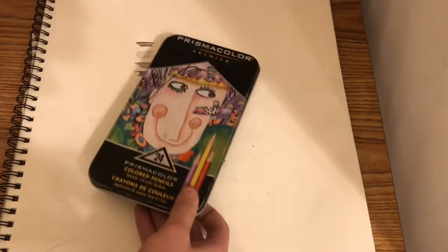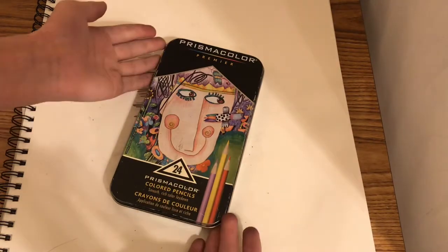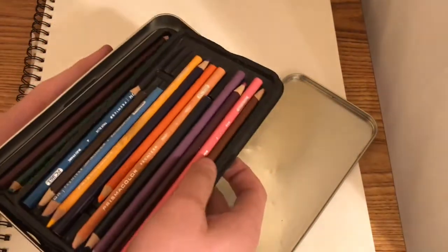Next I have Prismacolor Premier color pencils — I have 74 of them and they're kind of messy so I need to buy new ones.